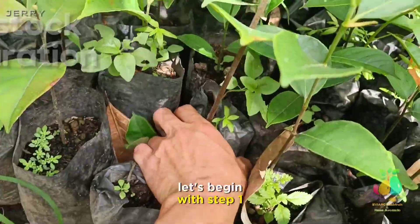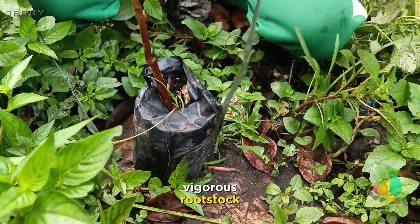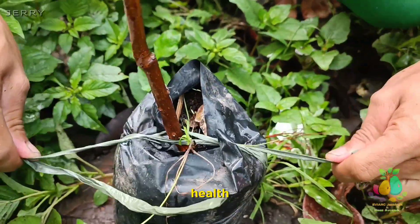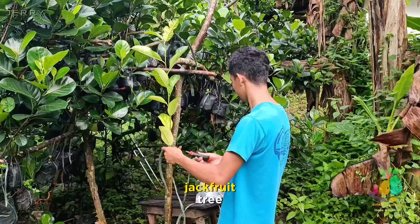Let's begin with Step 1: Rootstock Preparation. Begin by selecting a young, vigorous rootstock, ensuring it's in excellent health. This will serve as the foundation for your future Eviark jackfruit tree.